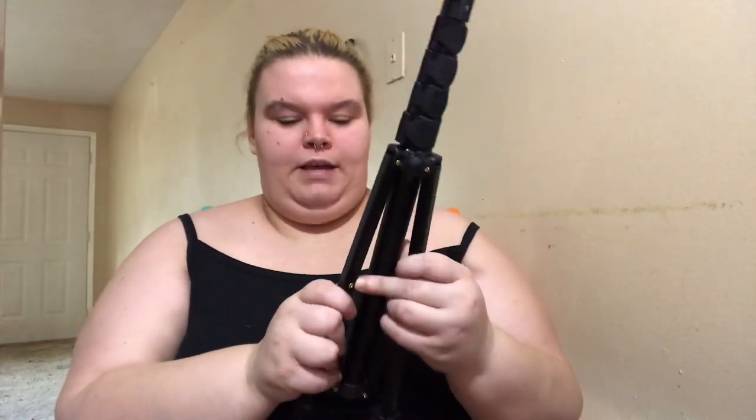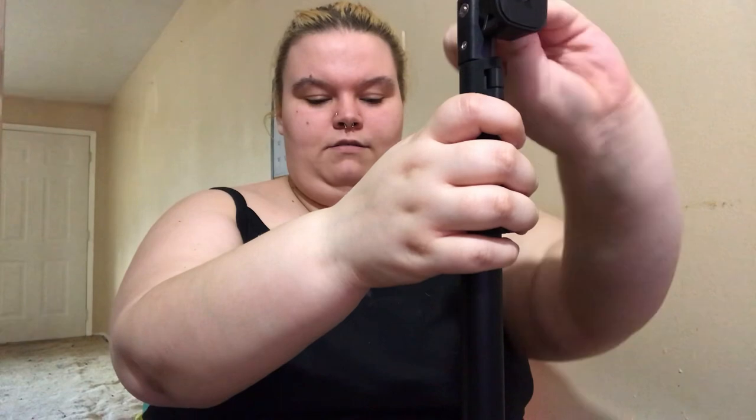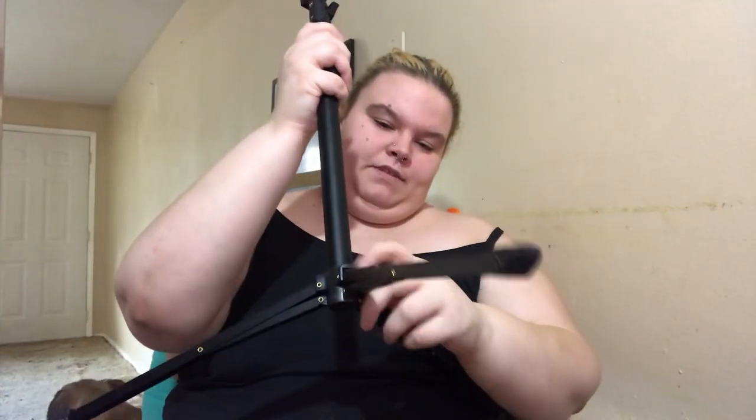I'm very bad at unboxing videos. Okay, this is what it looks like. I don't know how to work it — okay, the legs come out and it stands, and I guess... okay. This is a really awful video. Okay, now I know what I'm doing.